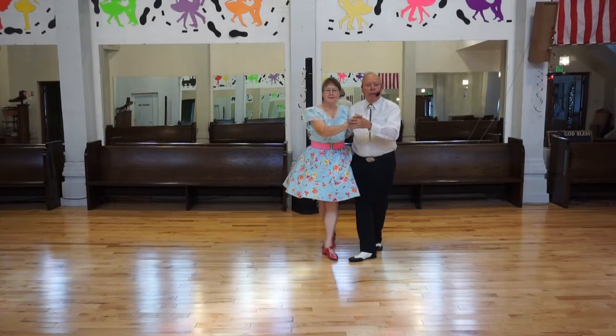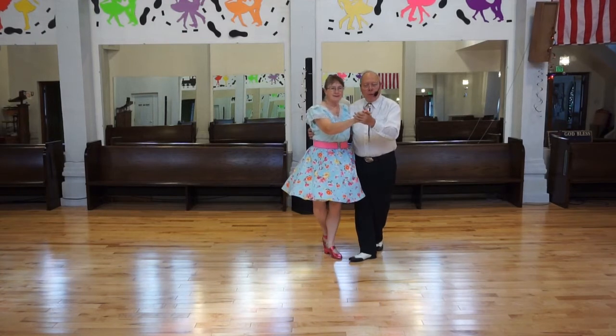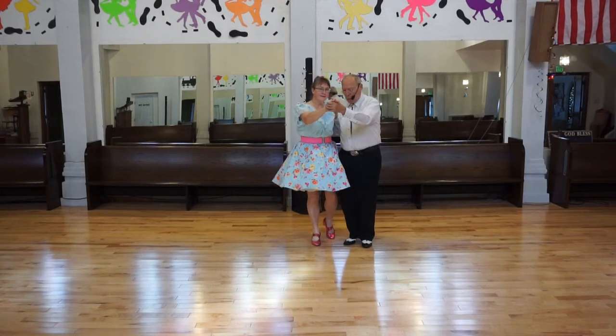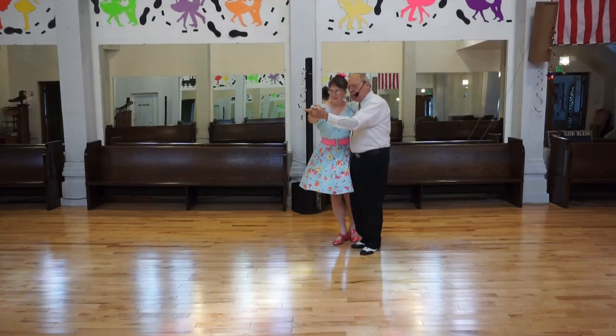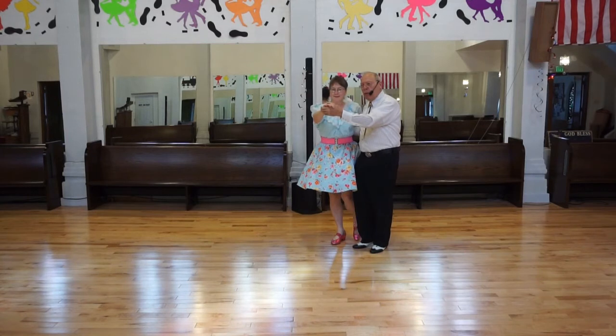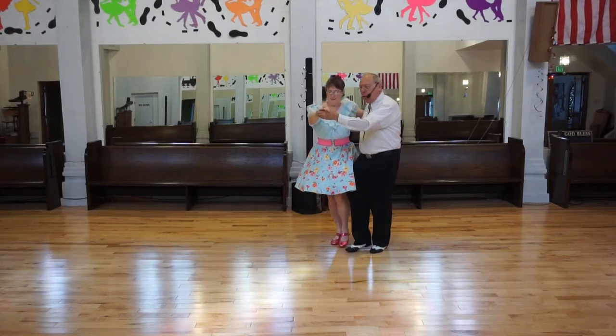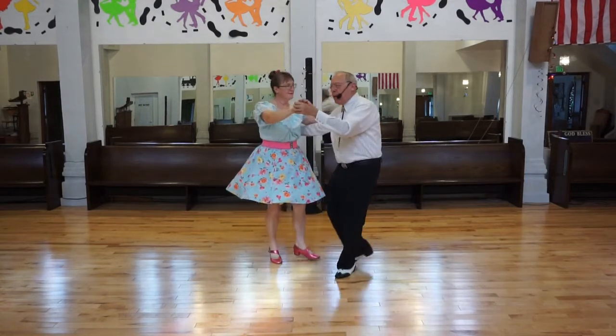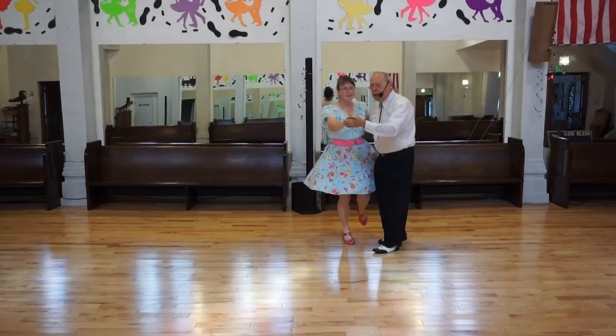In this case we're rocking. So again, if we start with our trailing foot, let's go a little at an angle. Think of it as a front vine — stepping through, in front, side, behind, flare — then behind, side, in front, flare.